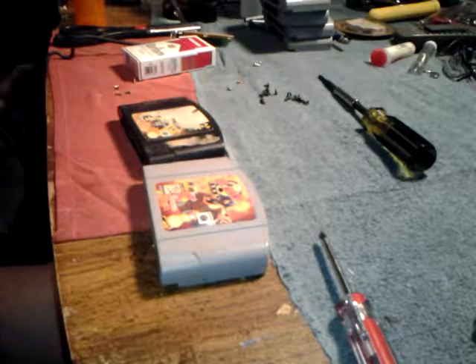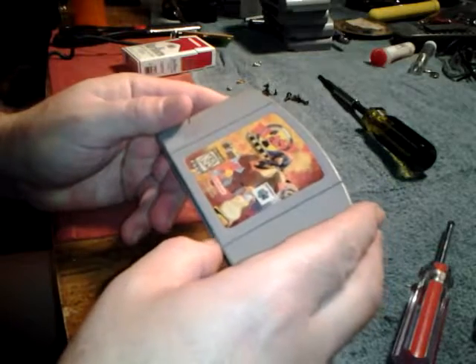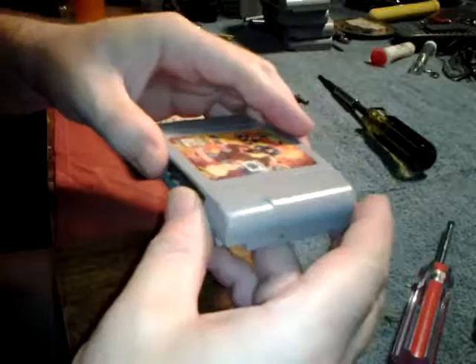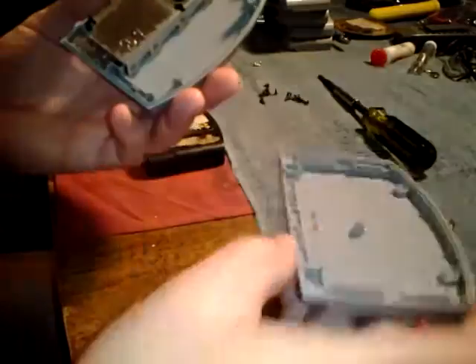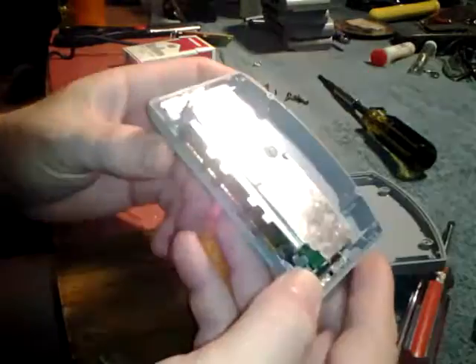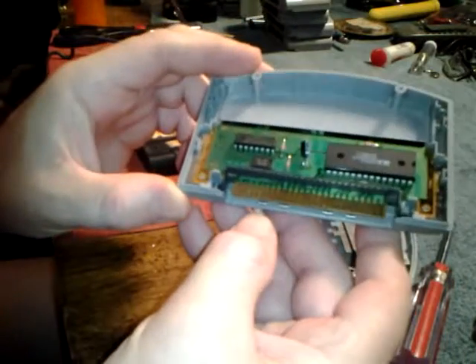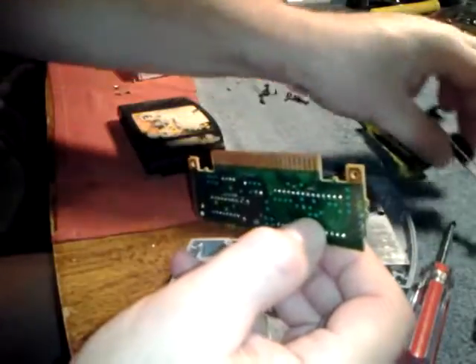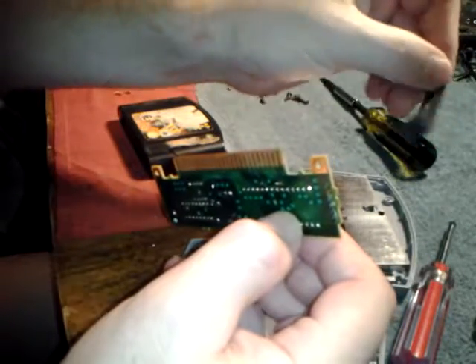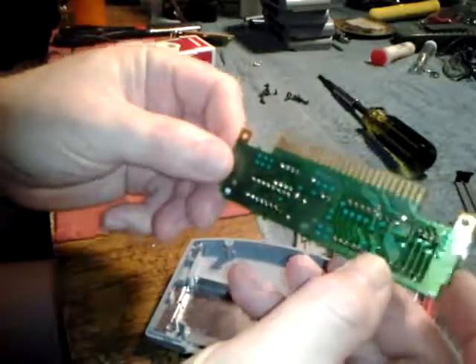How's it going guys? Today I wanted to do a little video on cleaning these N64 cartridges. This is Blast Corps — take a look, I've removed the screws inside and it's filthy. The contacts are corroded and it's got the MX chip in it. These are always important to clean. This one really has a lot of gunk and dirt on it, and you can see how corroded the contacts are.